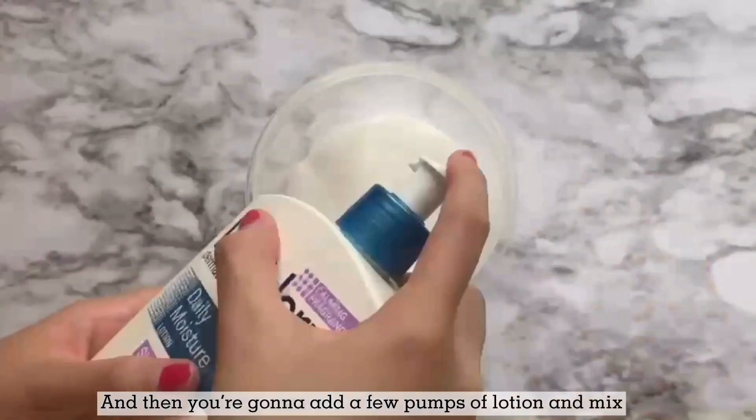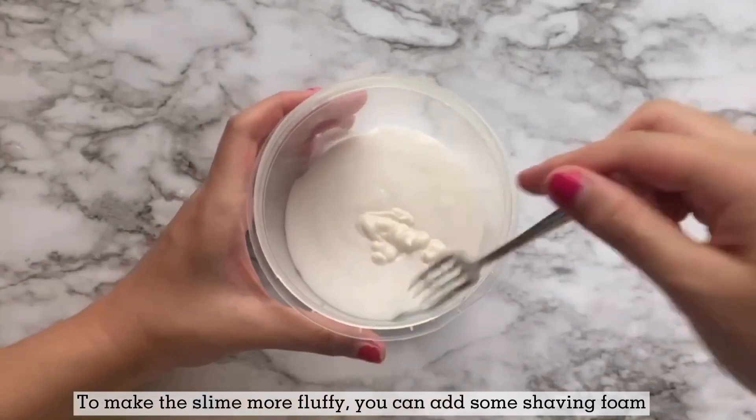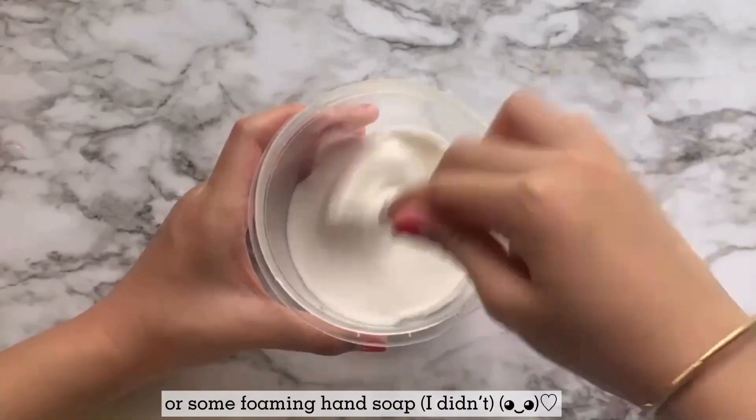And then you're going to add a few pumps of lotion and mix. To make the slime more fluffy, you can also add some shaving foam or some foaming hand soap.